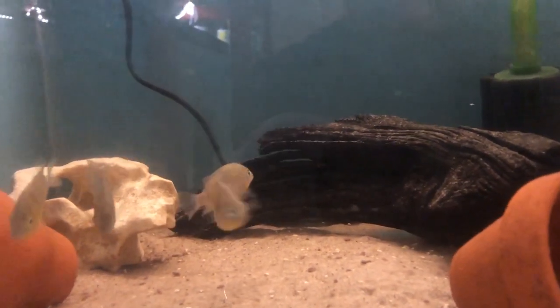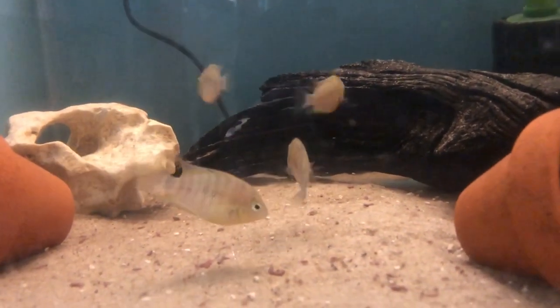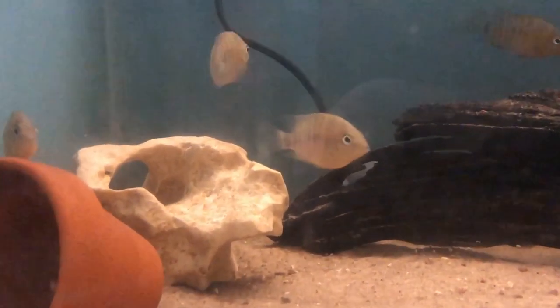The breeding season in the wild corresponds with the dry season in Central America, which is between December and May, so the most active period is around about March. But depending on the weather they can carry on spawning right through to October.